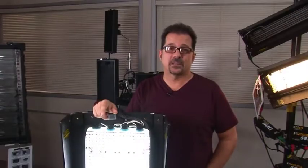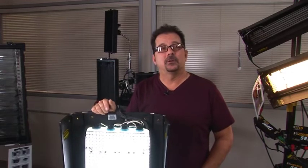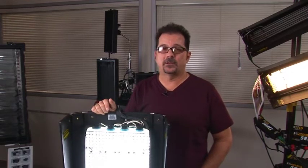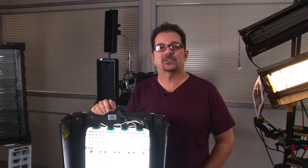Hi, I'm Tom Jacob, sales rep for Kino Flow Incorporated. I'm here to show you some great stuff about our product line today. Let's go have a look. The first thing I'd like to show you is the four-foot four-bank — probably our most widely used fixture worldwide.